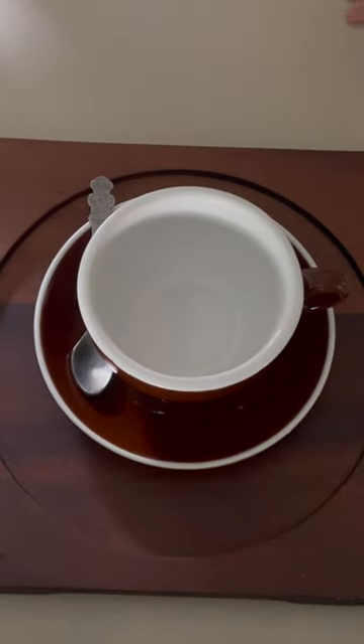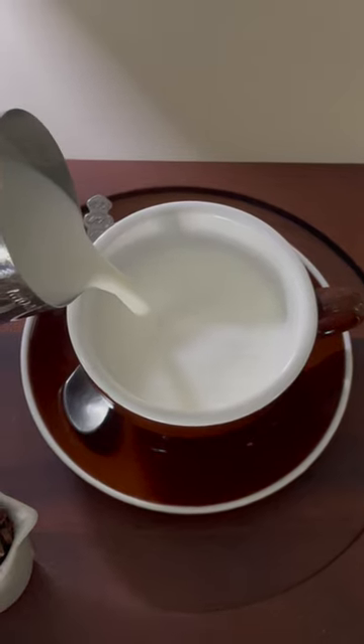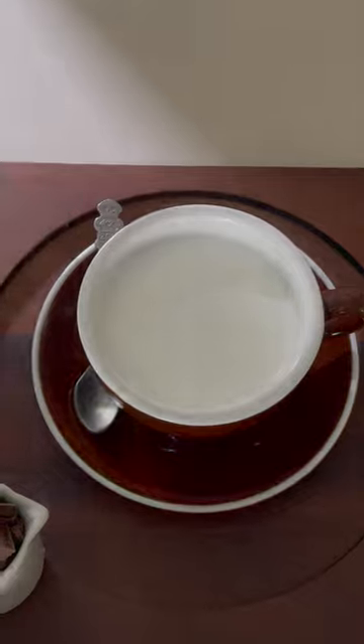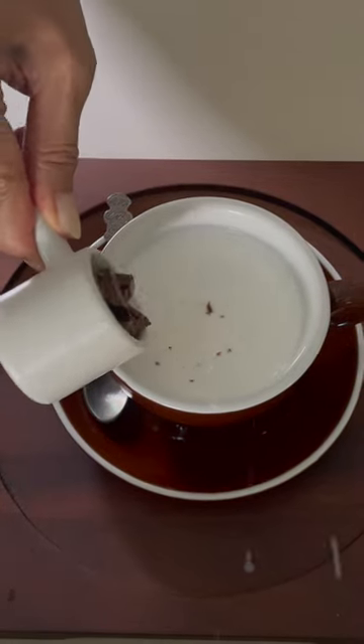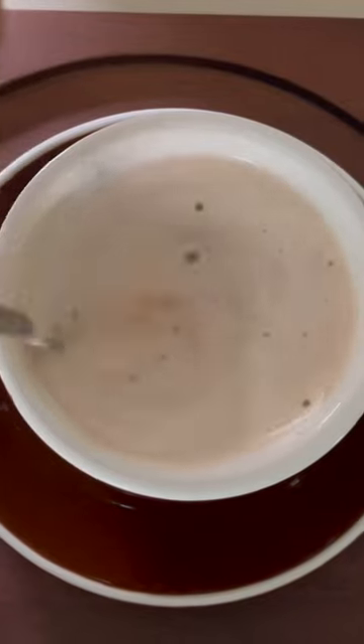Steam your milk using an espresso machine or simply a stovetop. Pour the warm milk into your serving cup and add the chopped chocolates. I'm using only half the bar because I don't want it to be too sweet.